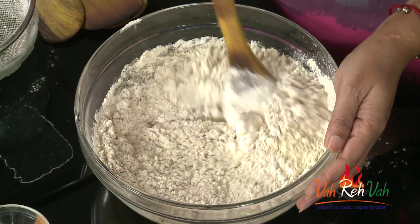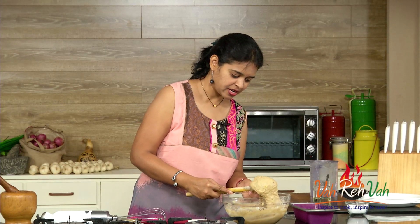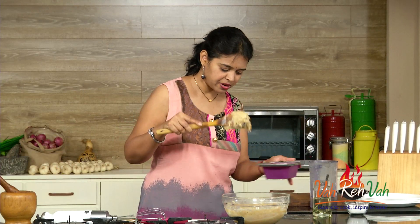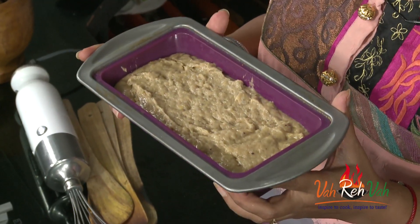We are going to mix this in. This bread you can store for one week and it will stay nice and fresh. The banana bread batter is ready. Now we are going to transfer it into our baking tray — a bread loaf mold. If you have a bread loaf mold, use it, or you can use a regular baking tray for cakes. I have nicely arranged the batter in the bread mold and it is ready to go into the oven.